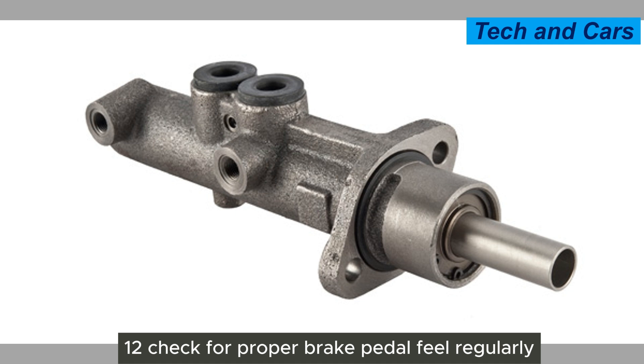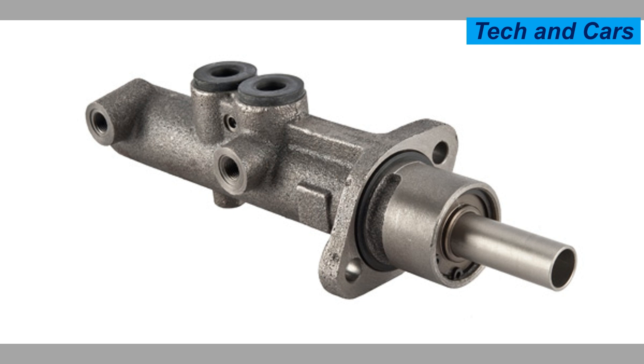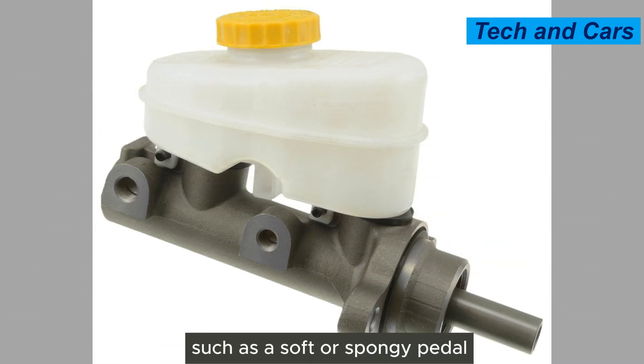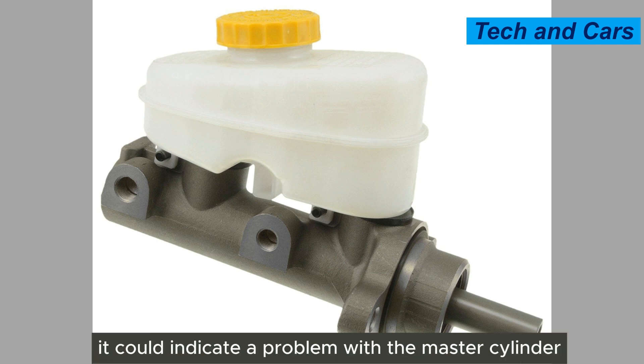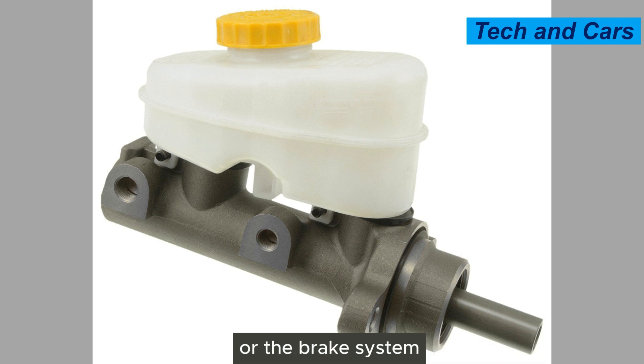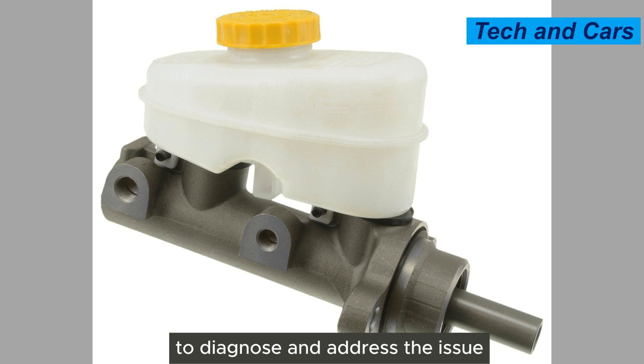Twelfth, check for proper brake pedal feel. Regularly assess the brake pedal feel and responsiveness. If you notice any changes — such as a soft or spongy pedal, or if the pedal feels different than usual — it could indicate a problem with the master cylinder or the brake system. Promptly have it inspected by a professional to diagnose and address the issue.